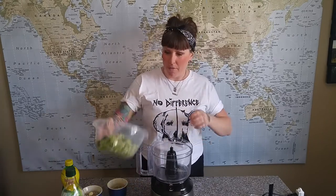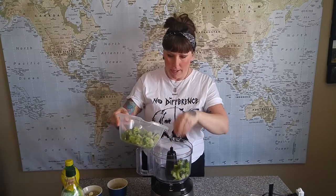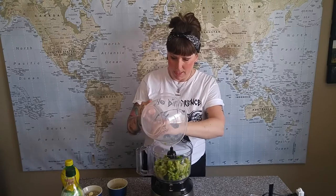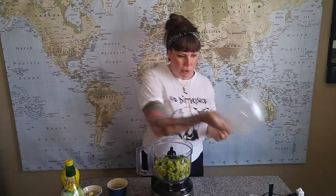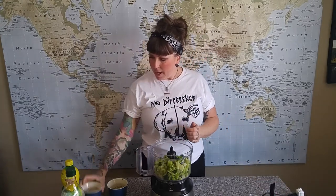We're going to start with four cups of frozen broccoli that I've thawed — you don't have to cook it, just thaw it. It's loaded with lots of antioxidants, vitamins A, C, and E, definitely a good immune booster right now. Then we've got half a cup of raw sunflower seeds.